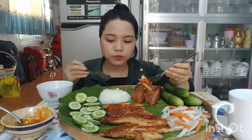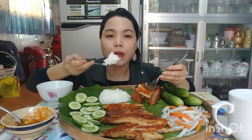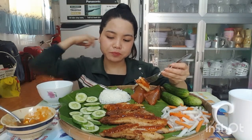Rất là bùi ăn mà ngon lắm. Rất là ngon luôn. Rất là tiền làm cái phần nước sốt tương này á. Ăn nó lạ miệng mà nó ngon lắm mà. Cá mà tiền làm á, nó vàng mà nó ngon.